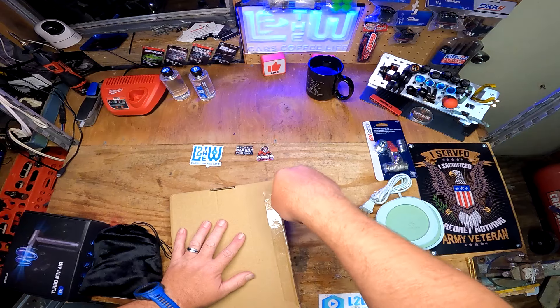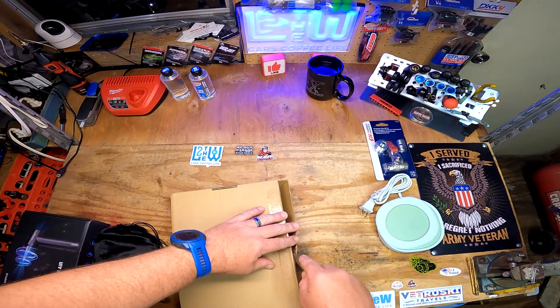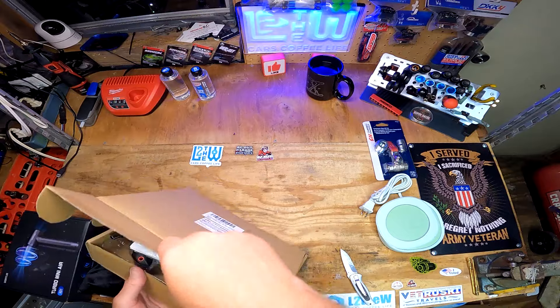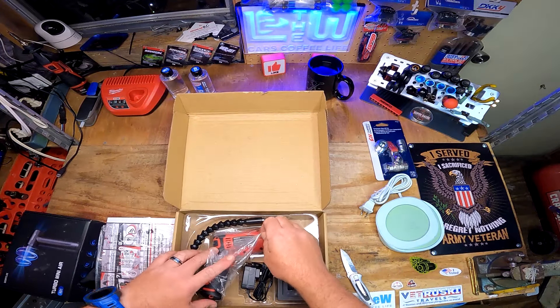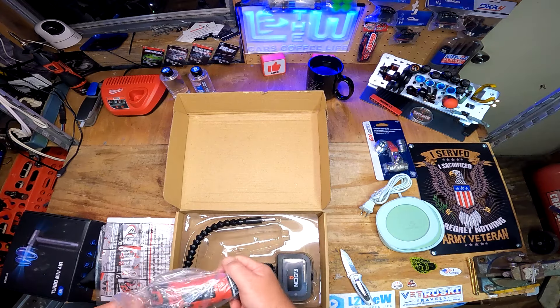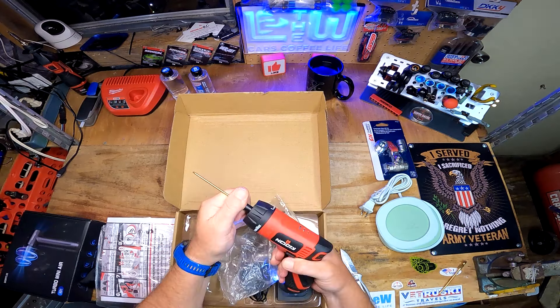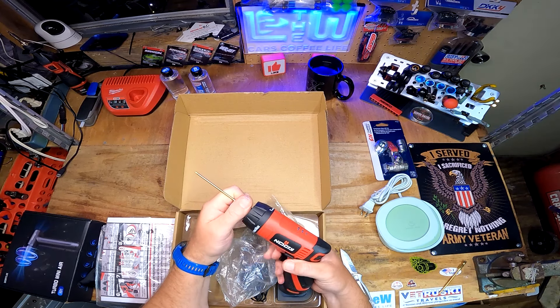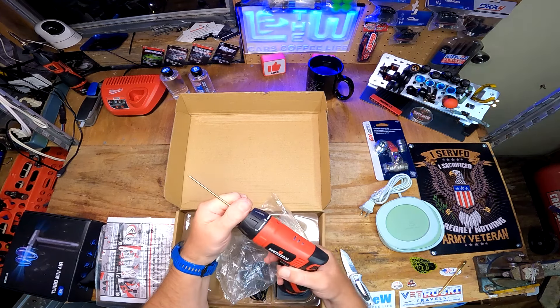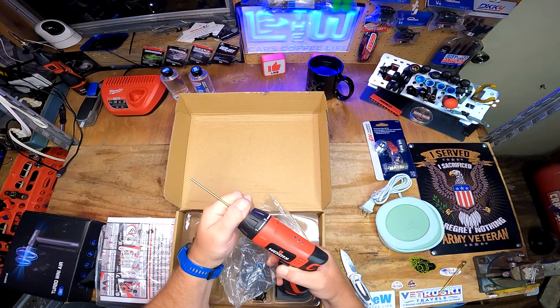He modified this No-Cry drill driver - I think he adjusted the clutch to be more sensitive for RC cars. Check it out! That's a very easy clutch - and there's a lot of torque there.